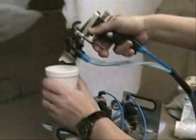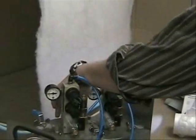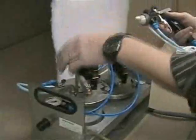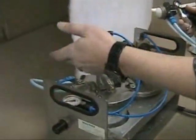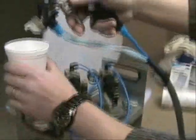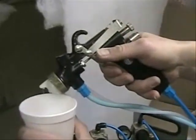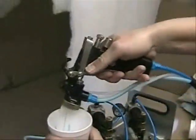Make sure you check if adhesive or activator is coming through. In this case, only activator is flowing because the adhesive valve is still closed. On both pressure parts there is a ball valve — close one to check the other. Close the adhesive to check the activator, or open the adhesive and close the activator to check if adhesive is coming.